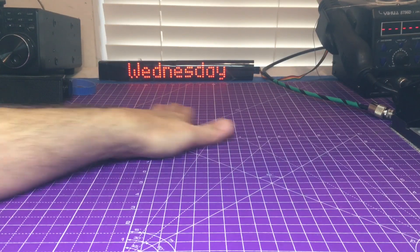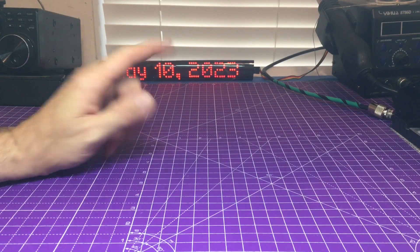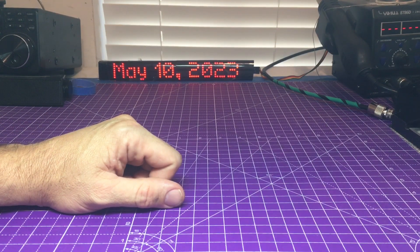What's going on y'all? It's Eric TechStuffs on a clean bench on a Wednesday. I hope you're having a good day. It's May 10th where I'm at recording — I hope you're having a good May 10th where you are at.